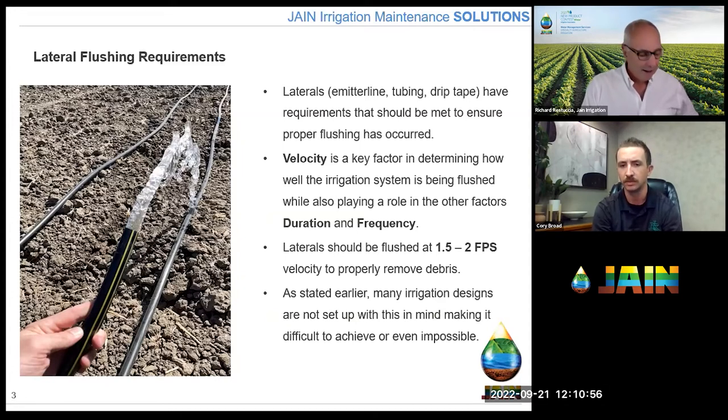Laterals should be flushed at one and a half to two feet per second velocity to properly remove debris from the lines. A rule of thumb is that 60% of your debris is in the first 40% of your irrigation lateral — from the riser toward the end of the hose. So when you open up the end of the line, see a little dirt come out, it runs clear, then a little air and a little more dirt, and after 30 seconds to a minute it seems clear — odds are most of your material upstream still hasn't come out. You may have just moved it farther down the hose and made more room for more debris to fall in at the front end.